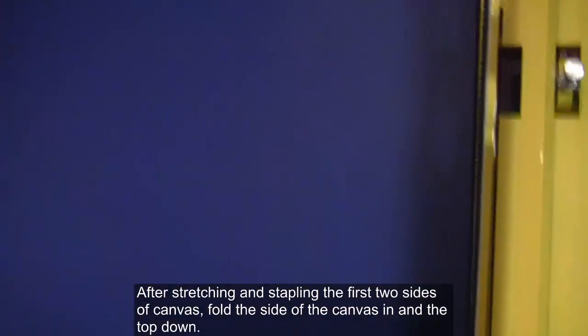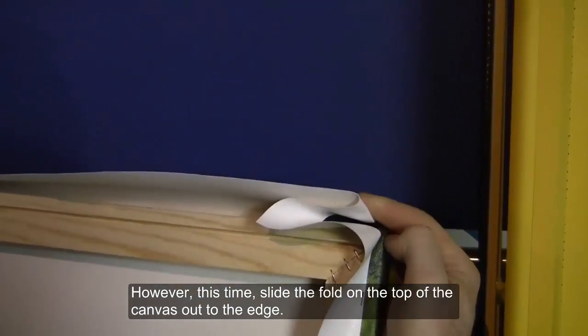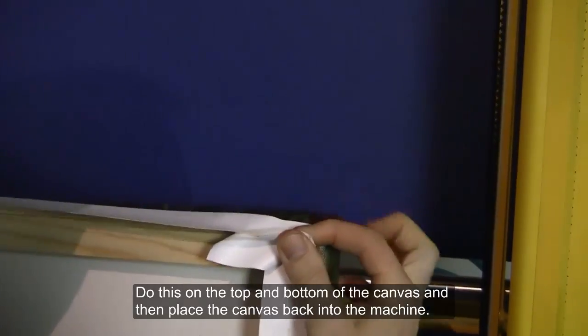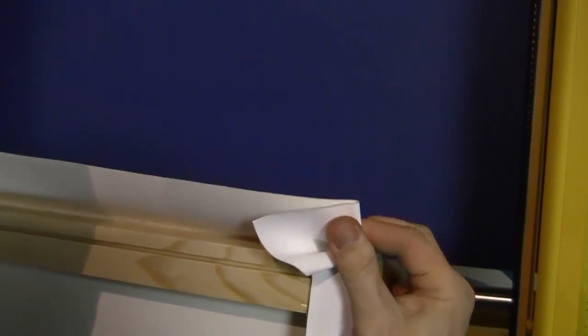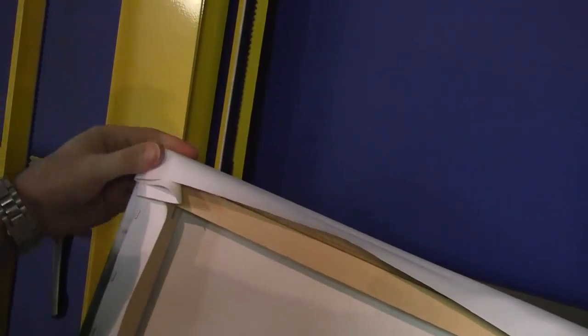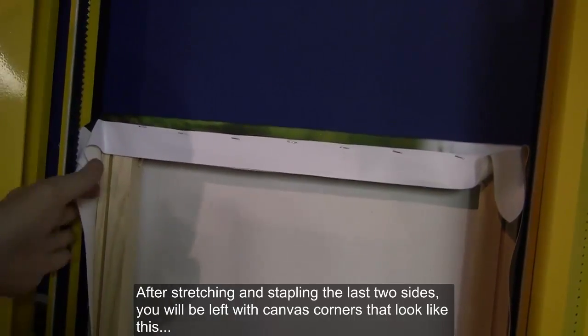After stretching and stapling the first two sides of canvas, fold the side of the canvas in and the top down. However, this time slide the fold on the top of the canvas out to the edge. Do this on the top and bottom of the canvas and then place the canvas back into the machine. After stretching and stapling the last two sides, you will be left with canvas corners that look like this.